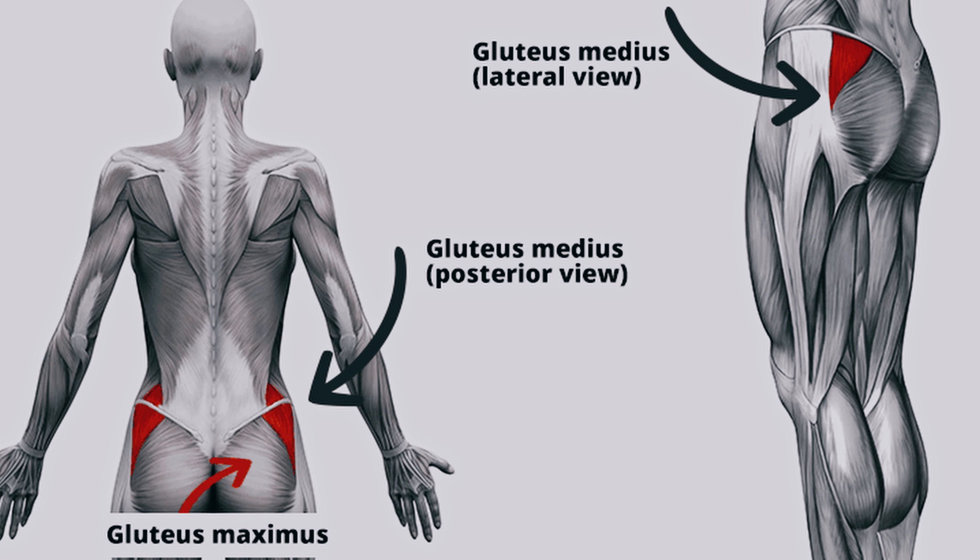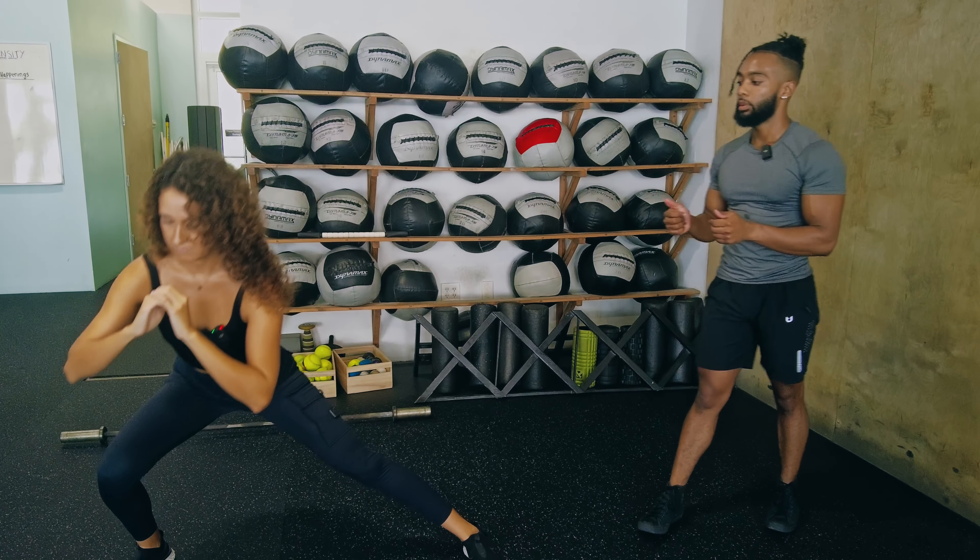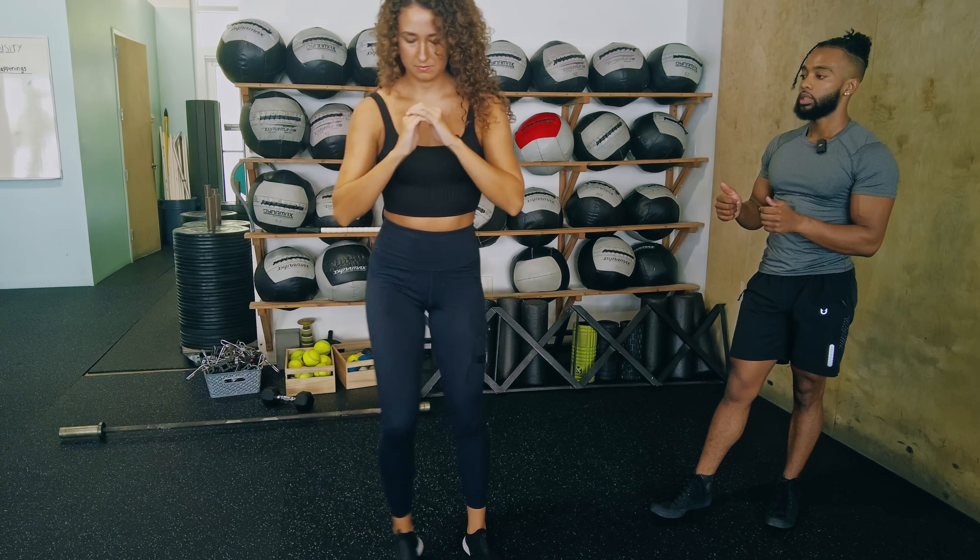So if you want rounder glutes, this is the exercise for you. Stand tall and rest.